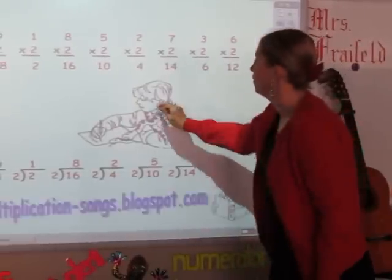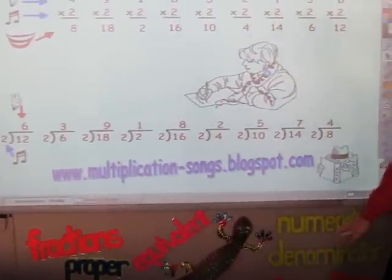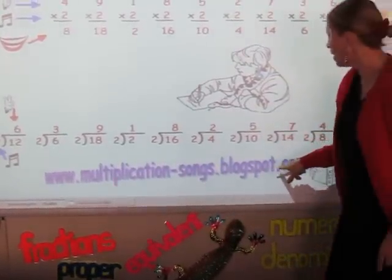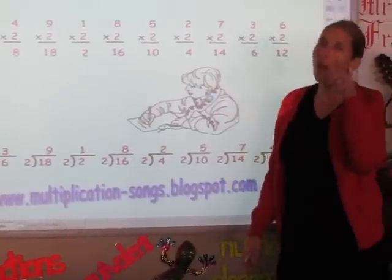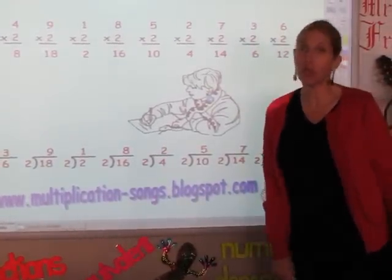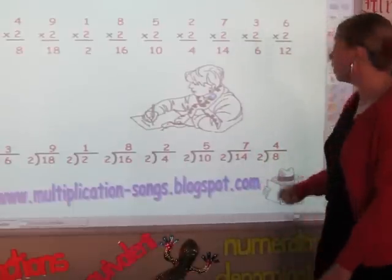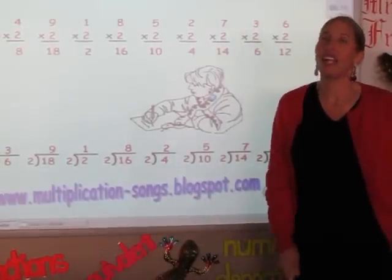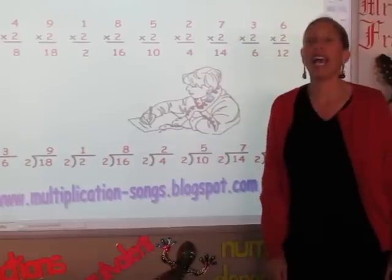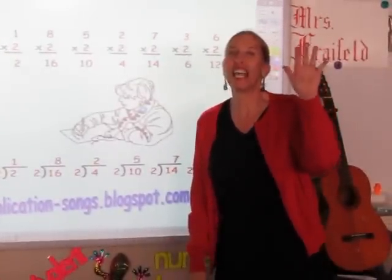I invite you to go to my blog, www.multiplicationsongs.blogspot.com. I've got the songs from the twos through the nines all there waiting for you to help with your multiplication and division facts. I've also written a book about some of the adventures that go on here at Spring Oaks Middle School, and you can download that book for free. I would love to hear from you — tell me how you liked it. Thanks, see you later.